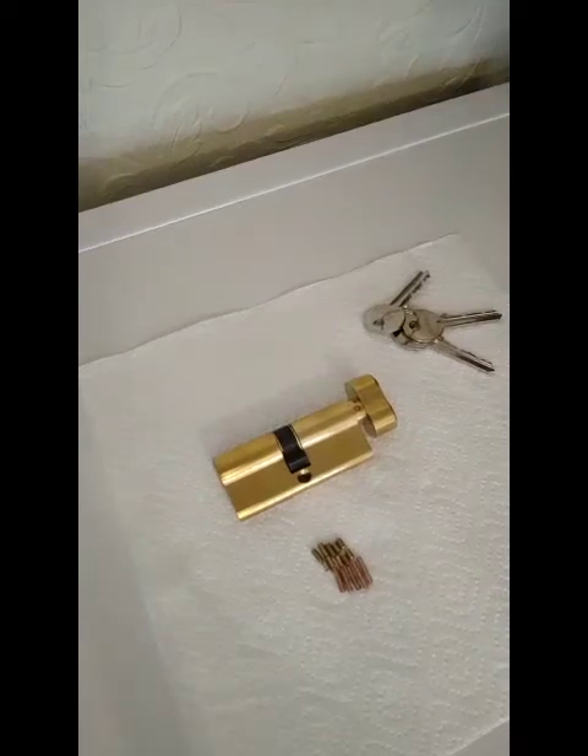Good morning everyone. This is just a short video on how pin cylinder locks work. The origin of the pin cylinder lock dates back to the ancient Egyptians, but the pin cylinders we know today were developed by Mr. Yale and his son. He was so successful that pin cylinder locks are now commonly known as Yale locks.